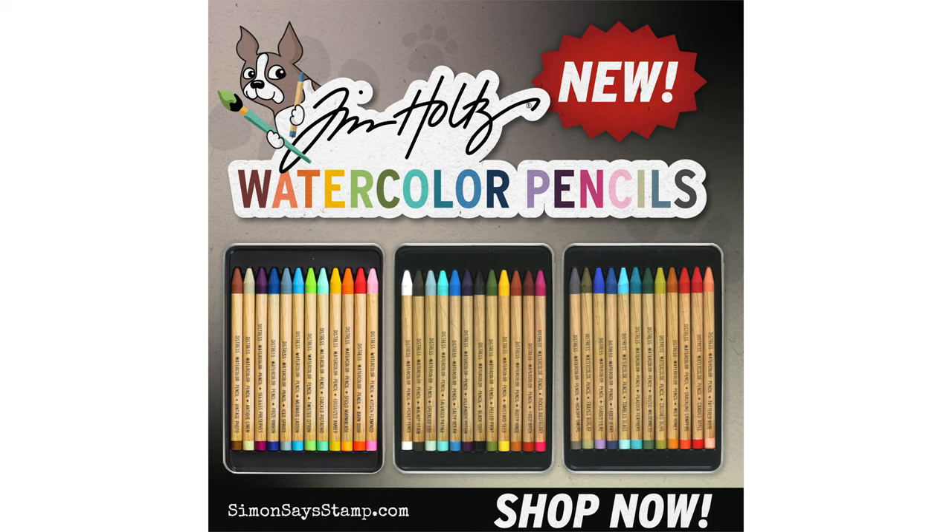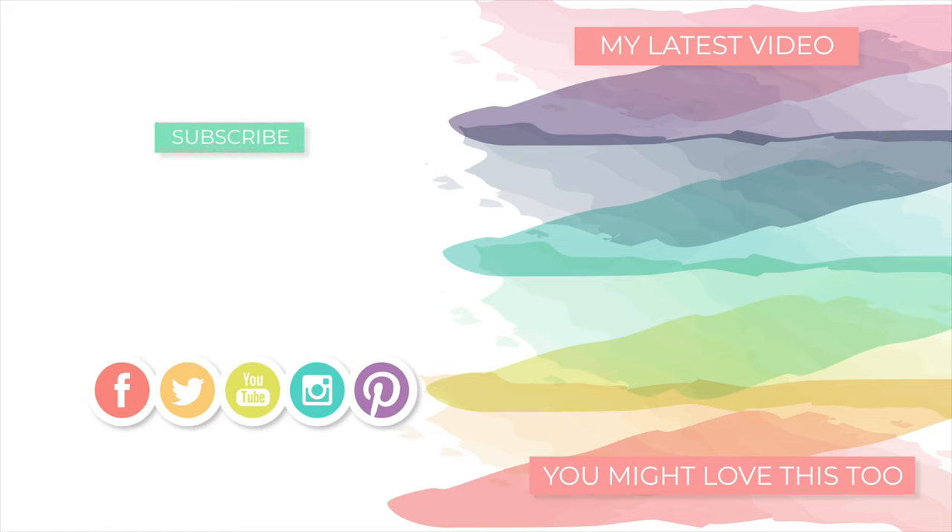Thanks so much for watching. If you're interested in any of the products I used today, definitely check out the video description below — I have all the details there, or over on my blog if you're watching on YouTube. Thanks again for watching. I'll see you again very soon, but until then I hope you have a fabulous day. Bye!